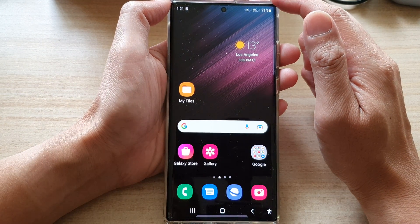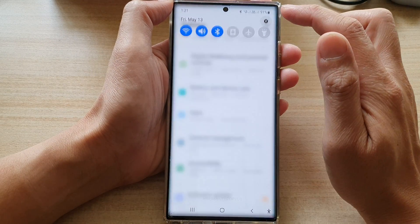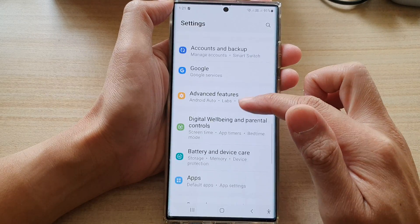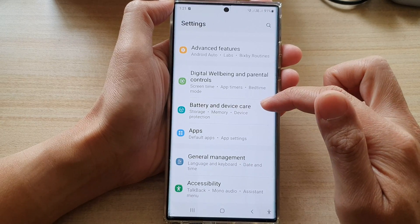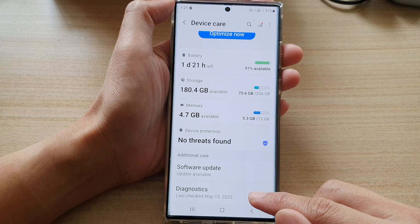From the home screen, swipe down at the top and tap on the Settings icon. In Settings, go down and tap on Device Battery and Device Care, then go down to the bottom and tap on Diagnostics.